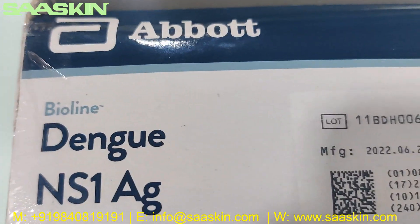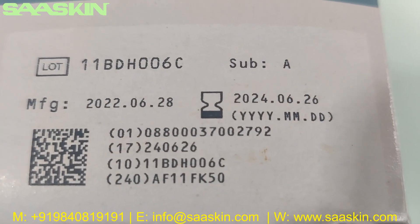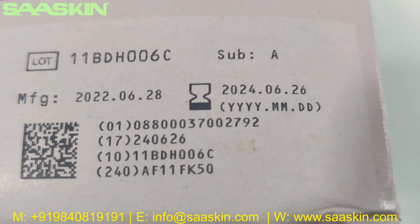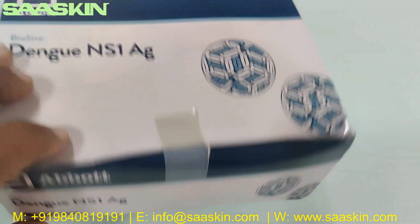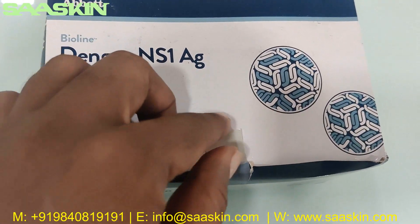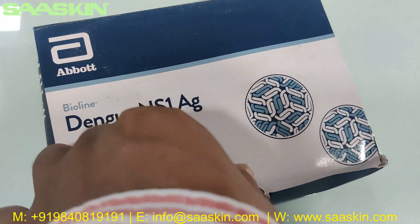It says Abort Wireline Dengue Anderson AG on the standard. You have a 2-year expiry period. I am going to unbox and show the contents inside for you.